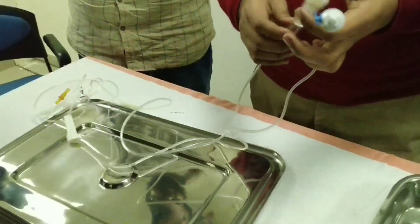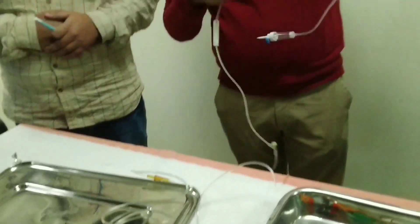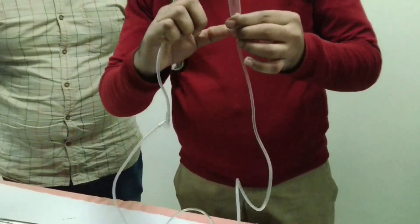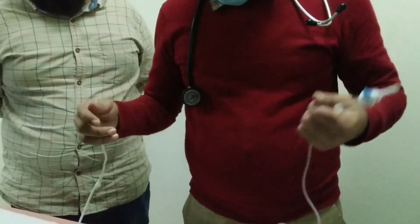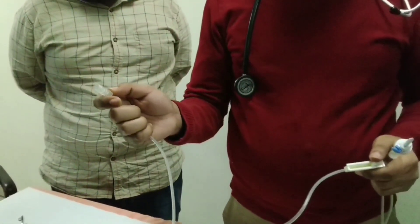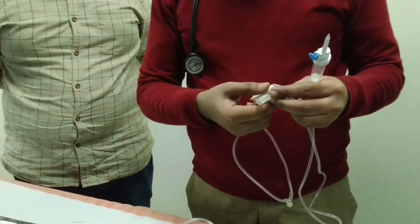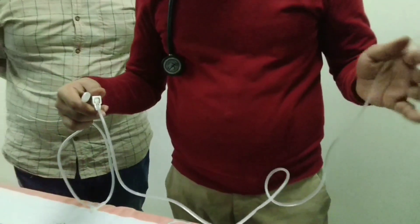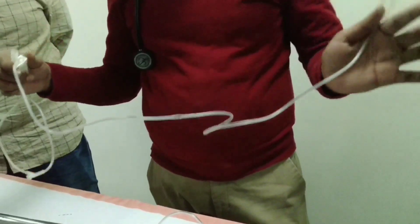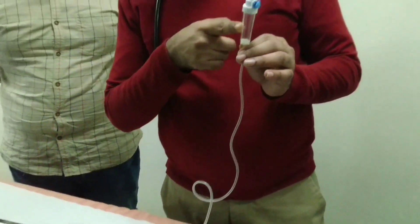This is the infusion set. It has several parts: plastic tubing, a needle, and Murphy's chamber. This is the venous catheter end and this is the controller. These are the parts of the infusion set. Why I am saying this is the infusion set is because Murphy's chamber does not have a filter.